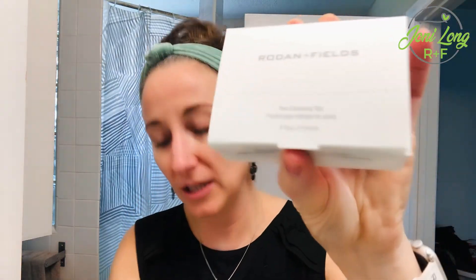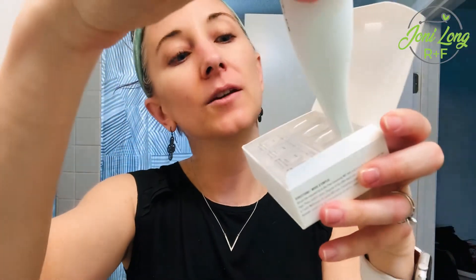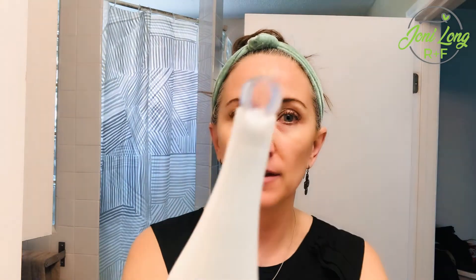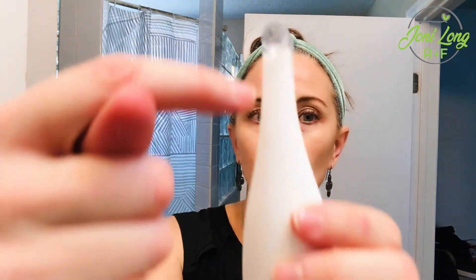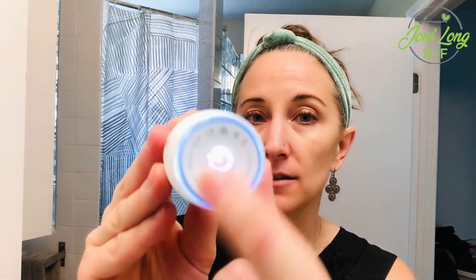The system comes with eight pore cleansing tips and eight blackhead removal tips, so it's all very sanitary — you open up an individual tip and you don't even have to touch it. Take the tip and put it in. There's a hole on the same side as the Rodan and Fields name — that's where it uses pressure and suction to pull everything out. There are two settings; I'll start on the lowest.